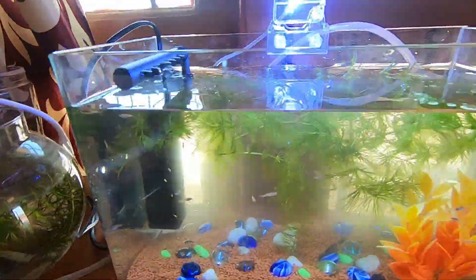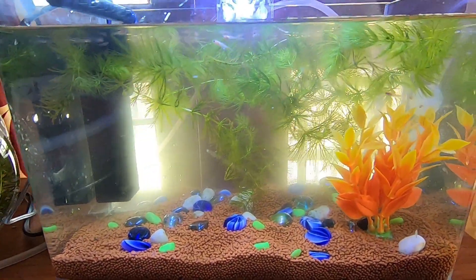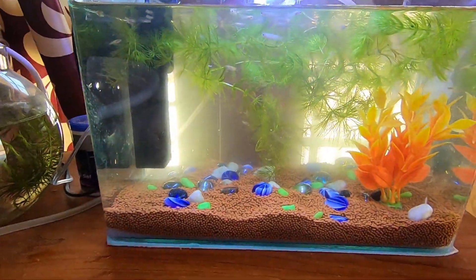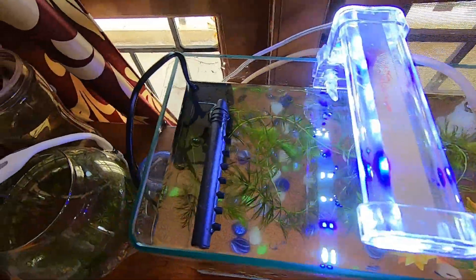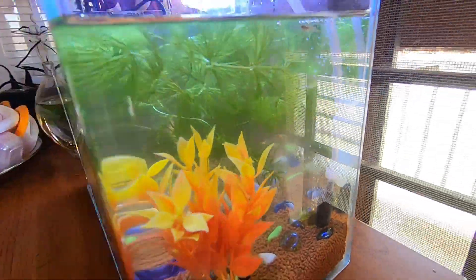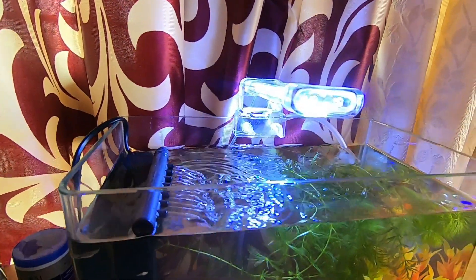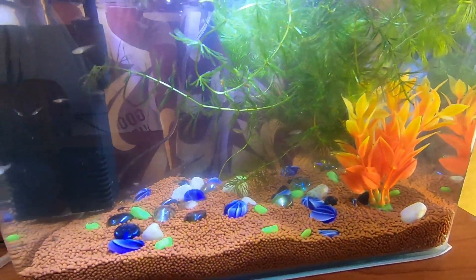Now this is how the fish tank looks after cleaning. It is still a bit cloudy because I had retained half of the water, but it will settle down in some time. After half an hour the water has cleared up. I have switched on the filter too. This is how the fish tank looks like after cleaning.